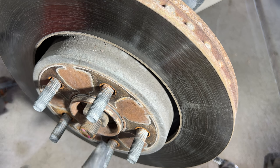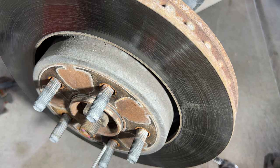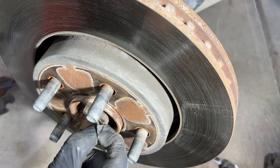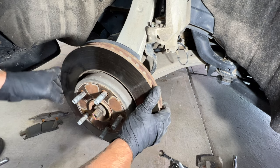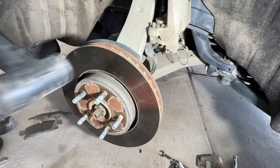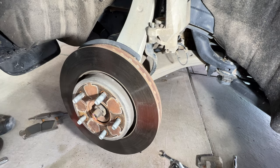With that caliper bracket off, let's go ahead and remove the rotor. But before you pull it off, there's a little rubber o-ring right here — I'm just going to take a little pick and get up underneath it and pull that off. Then you should be able to remove the rotor, but this one's rusted on there pretty good, so I'm just going to take a soft mallet and hit on it because I'm going to try to get these rotors turned if I can.